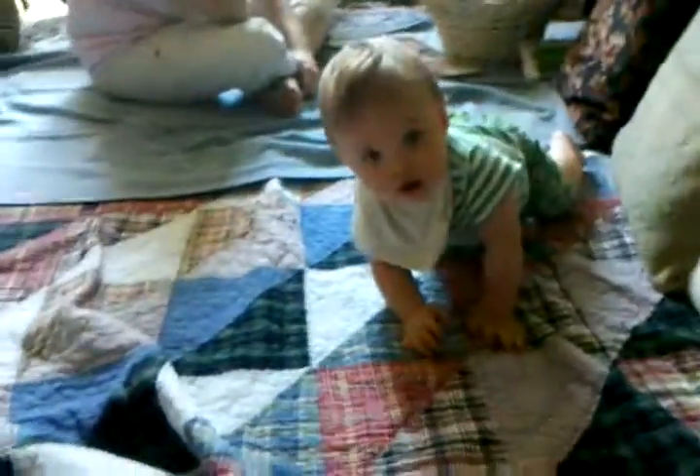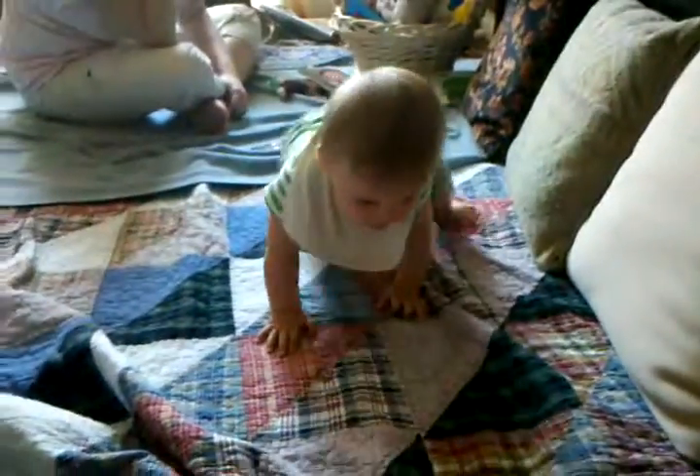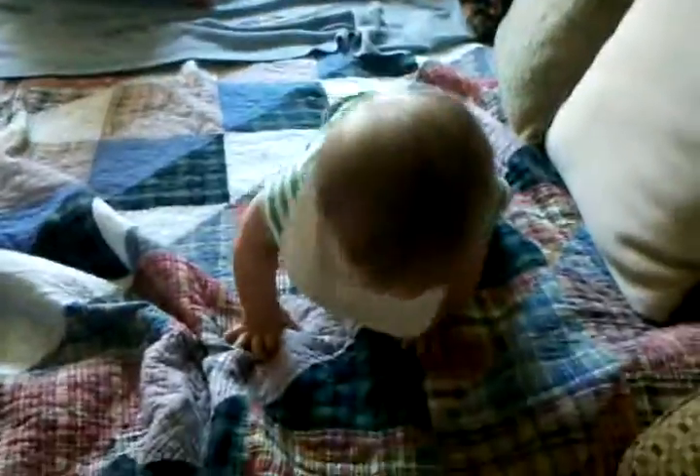JJ, it's your ball, look at your ball! Come to daddy, come to daddy. He's getting good at this.